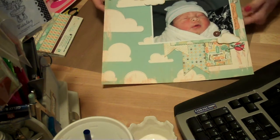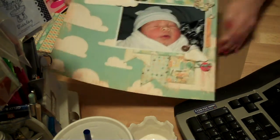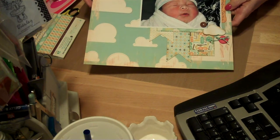Just a couple Brads. I cut this out on my Spellbinders labels dies. And this is Jonathan when he was born.